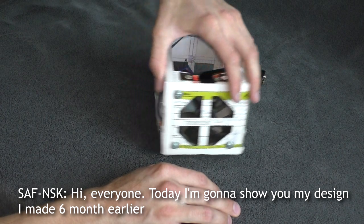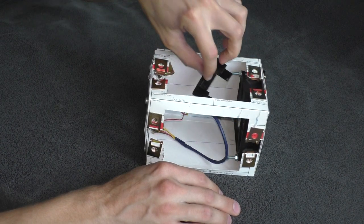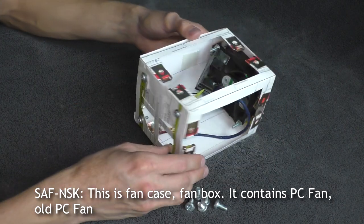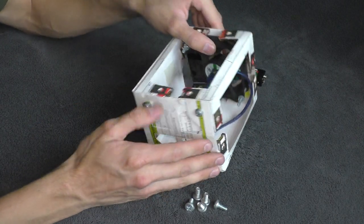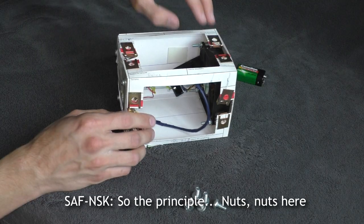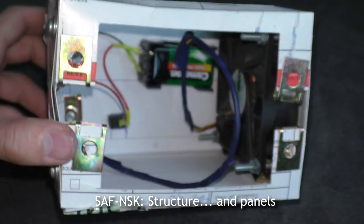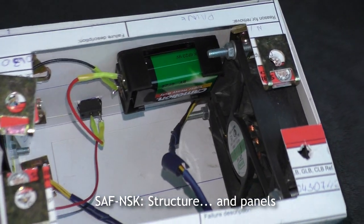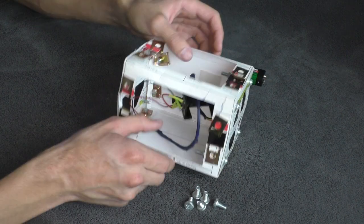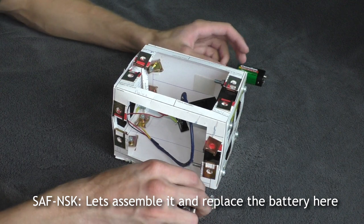Hi everyone, today I'm going to show you my design I made six months earlier. This is a fun case — a fan box. It contains a PC fan, an old PC fan, and a nine-volt battery. The principle is a frame structure with panels: you screw the panels to the structure and then you get this fan case. So let's assemble it and replace the battery.